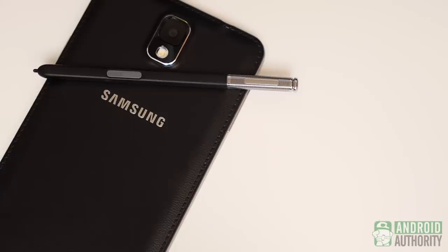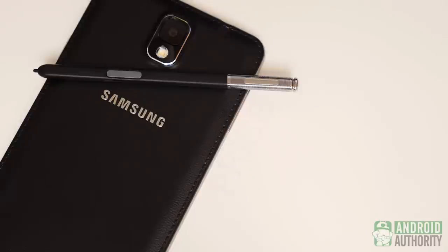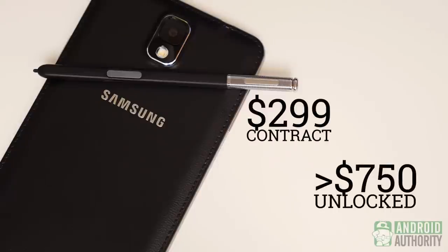That's what makes the Galaxy Note 3 one of the most attractive smartphones available today. You do have to pay for all of this flexibility, however — the Note 3 will set you back an average of $299 on two-year contracts in the US, and it will be well above the $750 mark when unlocked. If you're already a Note loyalist, this step up to the Note 3 is one you're probably going to make anyway. But for everyone else, this kind of entrance fee is admittedly pretty steep. But if you can swing it, I think you'll really like what you're going to get.